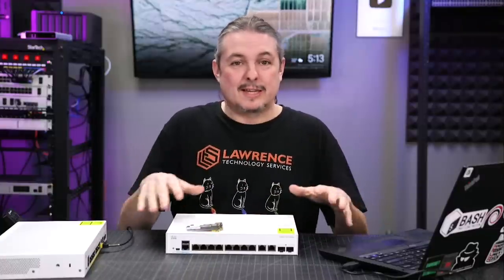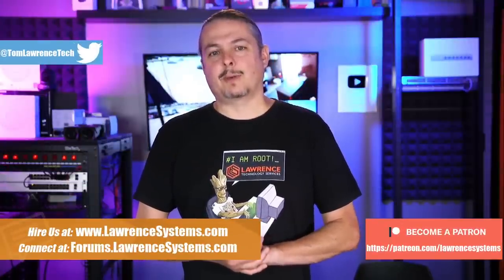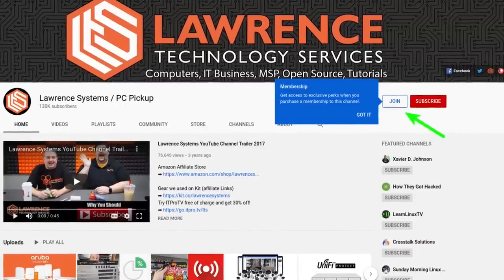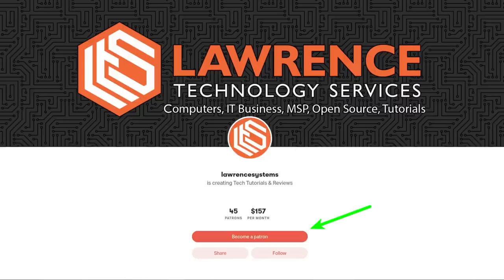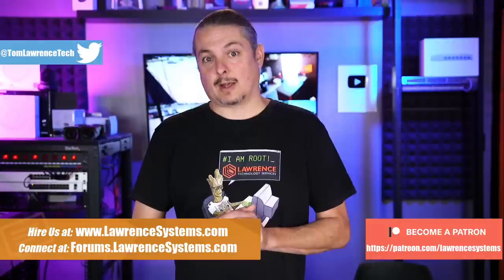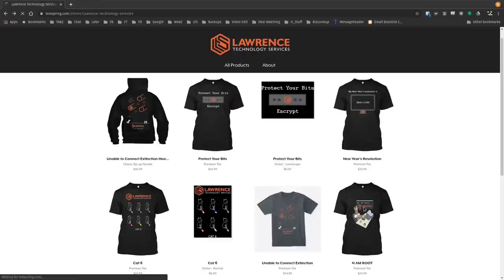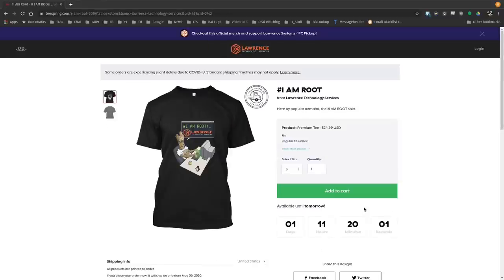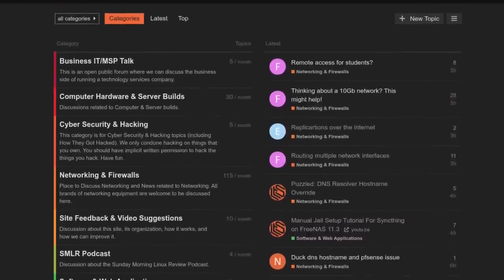Before we dive into all these details, if you'd like to learn more about me or my company, head over to lawrencesystems.com. If you'd like to hire for a short project, there's a hire button right at the top. If you'd like to help keep this channel sponsor-free, there is a join button on YouTube and a Patreon page. Your support is greatly appreciated. If you're looking for deals or discounts on products and services, check out the affiliate links in the description of all our videos, including a link to our shirt store. We have a wide variety of shirts with new designs coming out randomly, so check back frequently. Our forums at forums.lawrencesystems.com is where you can have more in-depth discussions about this video and other tech topics.